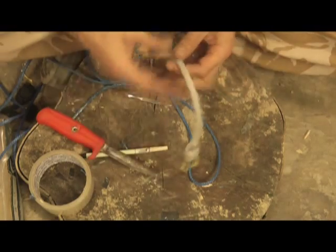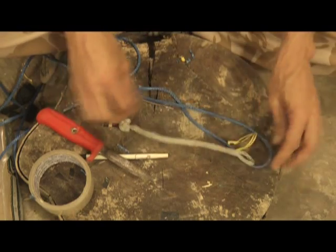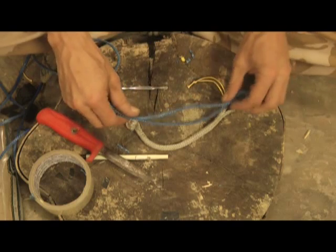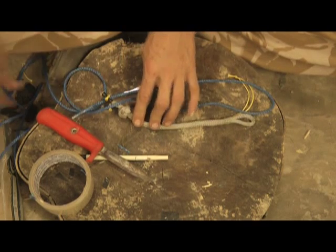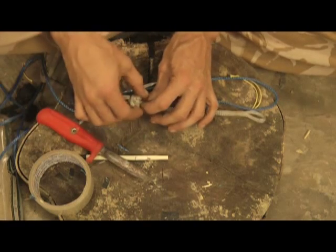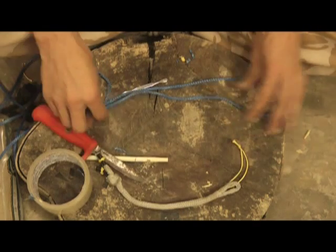So when you're making one, the key thing here is you need to leave yourself long working ends, because this knot uses up quite a lot of rope. I need the cord to have two working ends about 10 inches longer than the sort of buried section here. And that's the only real trick to it.